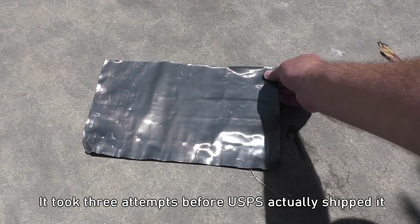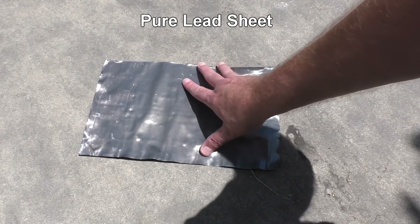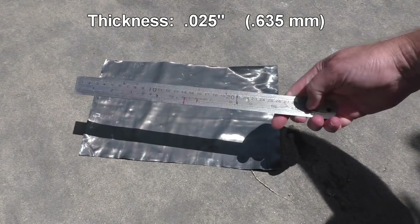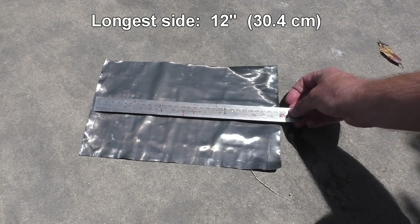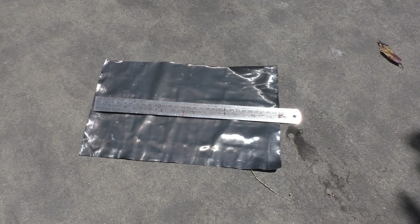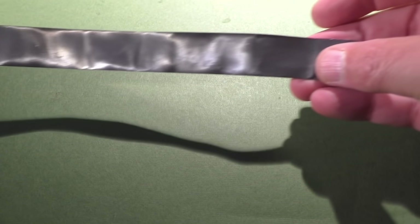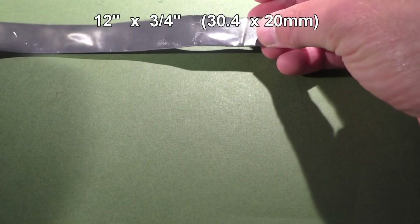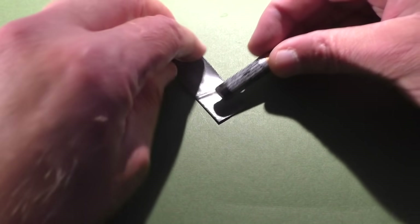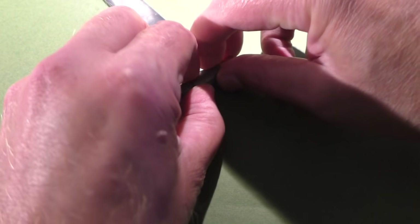Inside this unusual package were two sheets of pure lead — very thin at only 25 thousandths of an inch thick, and 12 inches on the longest side. It was up to me to figure out how to make these into a 12-gauge projectile. Challenge accepted. Using a paper cutter, I cut these into strips measuring 12 inches by three-quarters of an inch wide. After a lot of trial and error, I found that a triple-A battery was the perfect diameter for my mandrel to roll these things up.